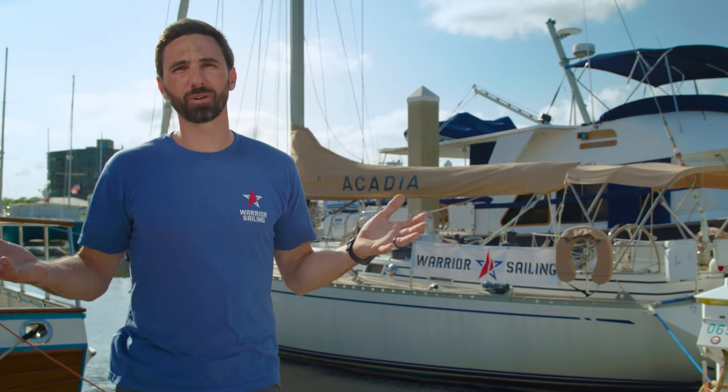Hey, I'm Connor Smith with Warrior Sailing. Welcome to Battle Born Batteries Educational Series: the basics of lithium battery power systems for marine applications and sailboats. My hope is that through this course you'll be taking a very important first step to getting out there and staying out there.